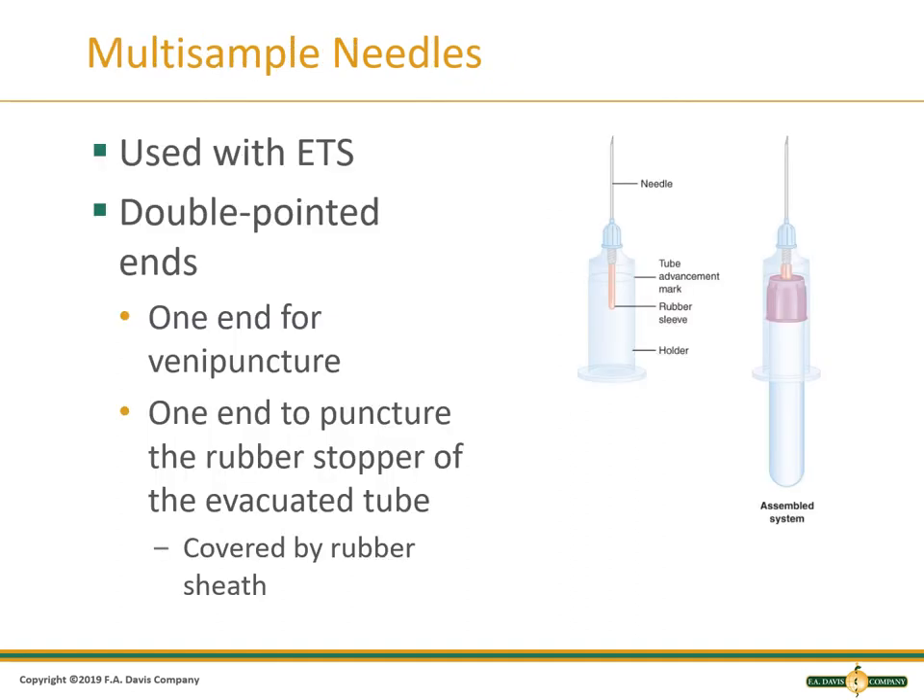The multi-sample needle is used with the evacuated tube system. It has points at both ends: one for venipuncture under the colored cap, and one with a sleeve over it to puncture the stoppers of the evacuated tubes.